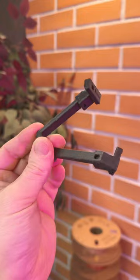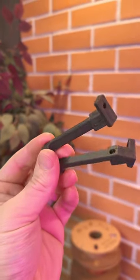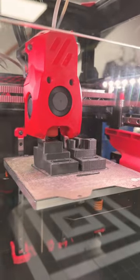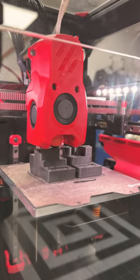I'm gonna go start another print. I have just been staring at this thing printing and it's glorious. Look at those beautiful carbon fiber layers.